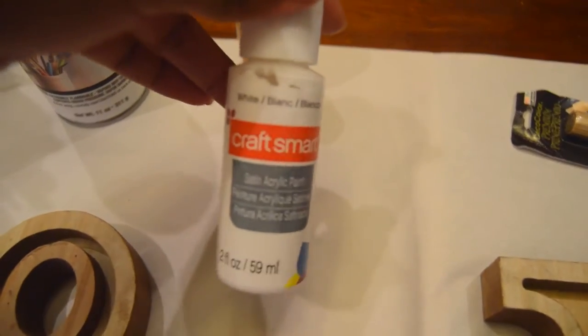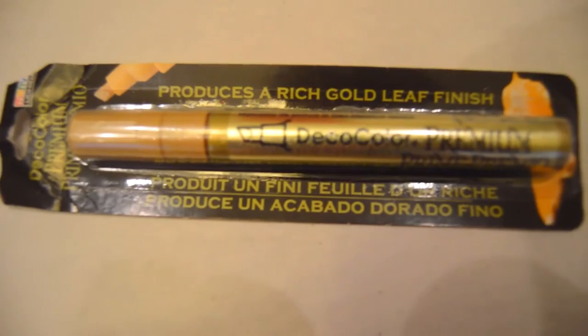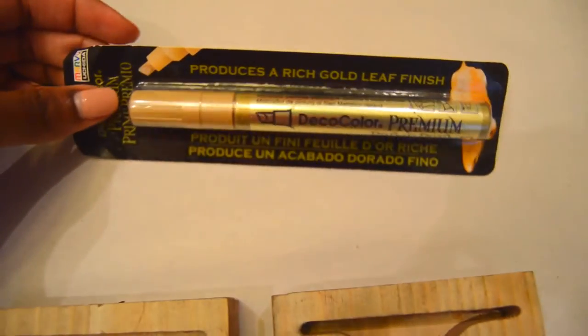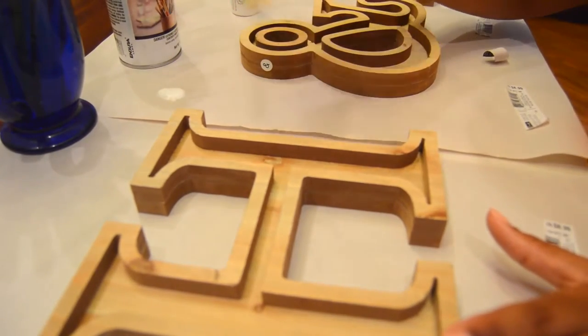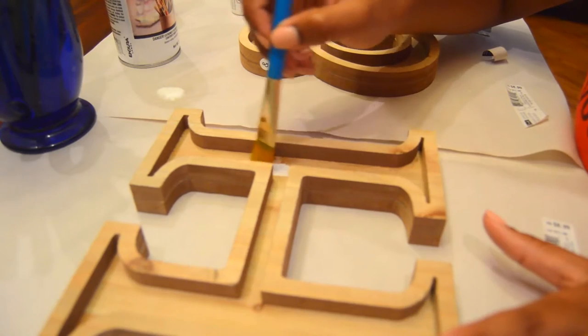I used gold paint and white paint — both acrylic — and I'll have the exact names down below. My favorite tool of the DIY was this pen, because you can be more exact with your gold leaf and the finish was amazing. I really, really loved it.